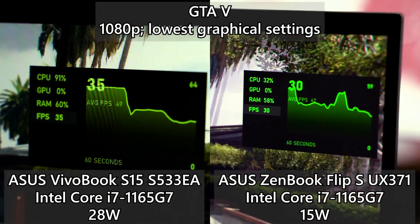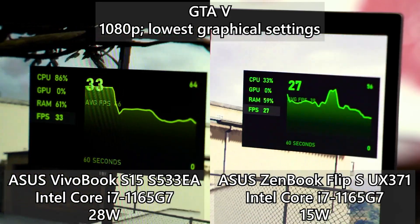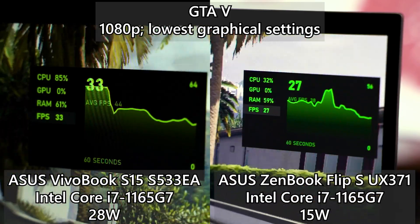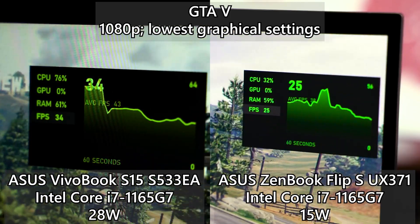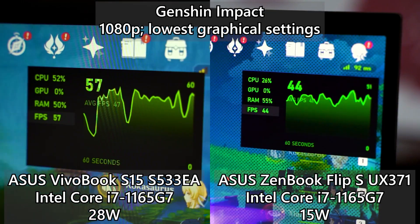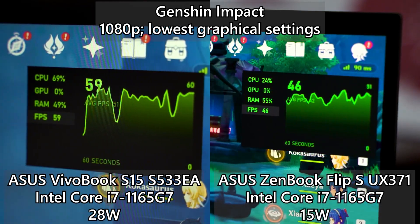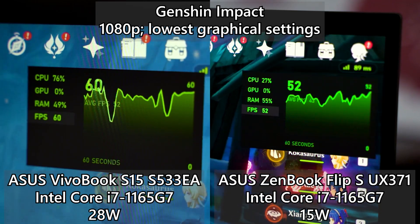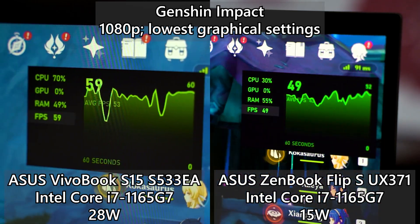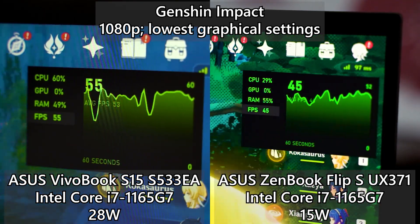On the 15-watt version, the frame rate can dip down to about 21 frames per second in certain scenes. But for the 28-watt version, the overall frame rate stays above 30 frames per second all the time, which is surprisingly good. We also tested Genshin Impact because it is the hot new free game everyone can download. On the 15-watt version, the frame rate is very inconsistent and stutters here and there. On the 28-watt version it still happens sometimes, but a lot less, making it a decent option if you want to play Genshin Impact at the lowest graphical settings.